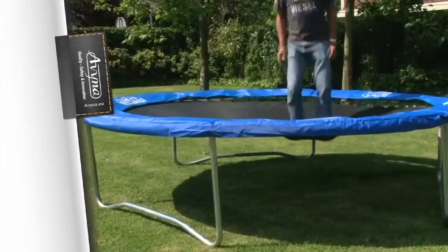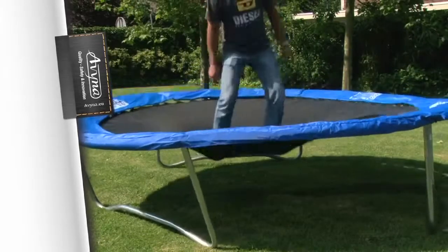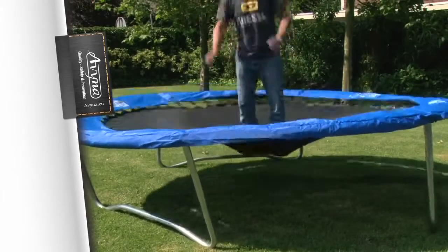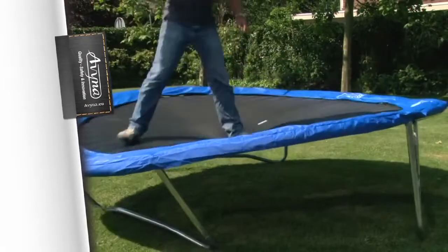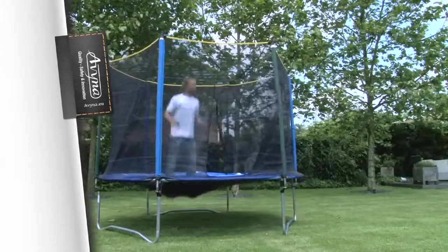Tip 5. The sideways stability of a garden trampoline is also very important. This is what happens when you jump on the edge of a cheap garden trampoline. Tip 6. Now let's see what happens when you jump on the net of a cheap garden trampoline.